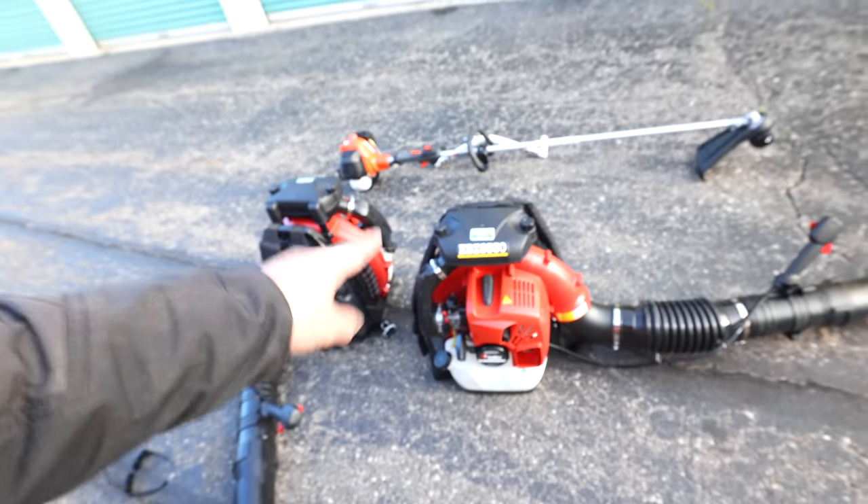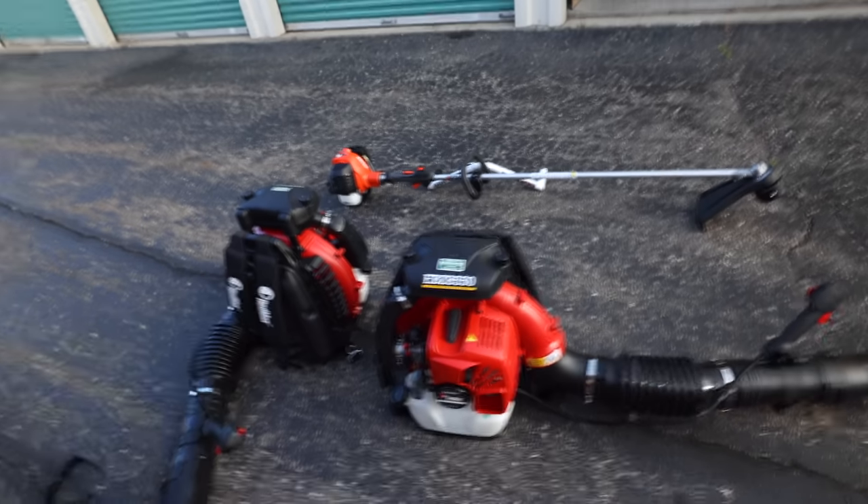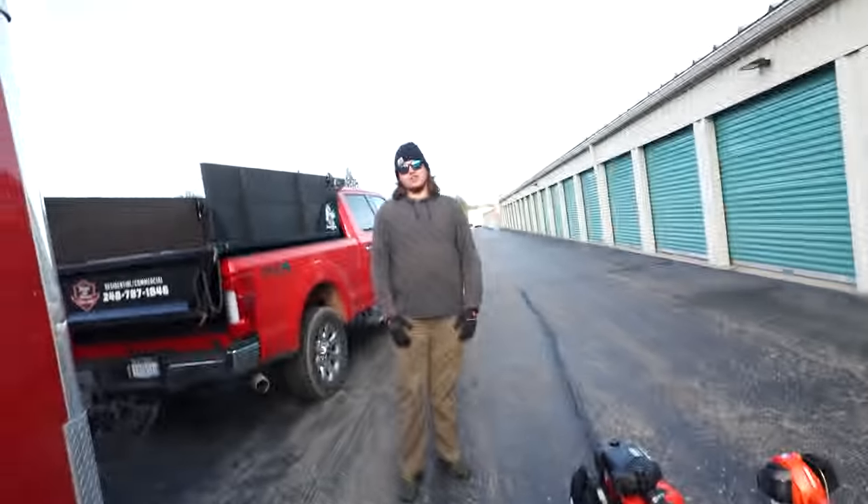Our other backpack blower — we had two RedMax 8500s — we lost it. We literally lost it out of a job. We were doing a 24-yard mulch job over the weekend and we must have just left it outside somewhere. We honestly have no idea. We were out a couple days after trying to find it — it wasn't there. It's embarrassing because that was a two, three, four hundred dollar hit, and I just got that blower back from repair — a hundred dollar repair — that same weekend.